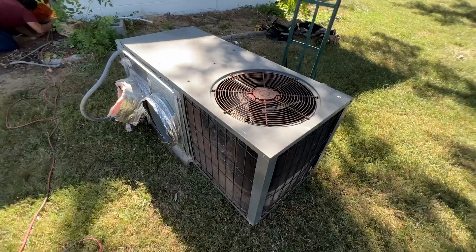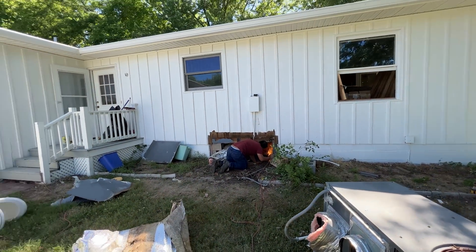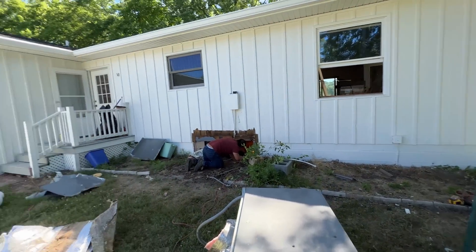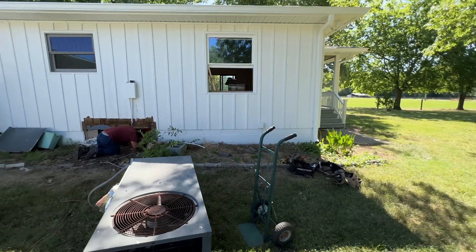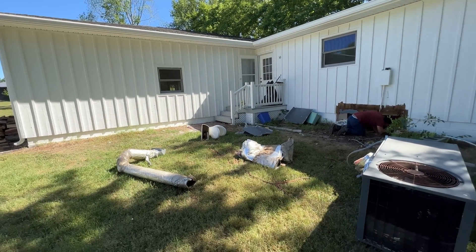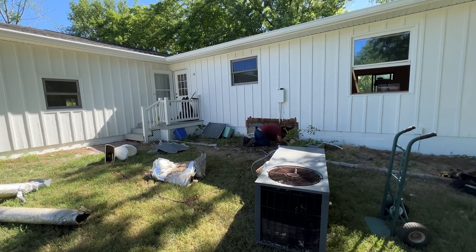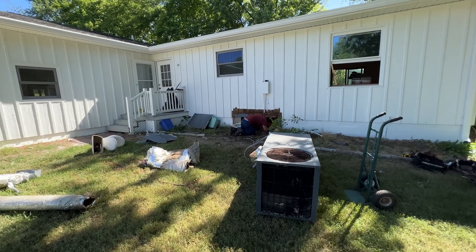This is the old Goodman heat pump that was located here, and that's coming out. The new unit is going to be a split on the opposite side of the house. This is the front of the home, so we're getting the equipment away from the front of the house and going back with the split. I'll take you down to the basement and show you what that's going to look like.